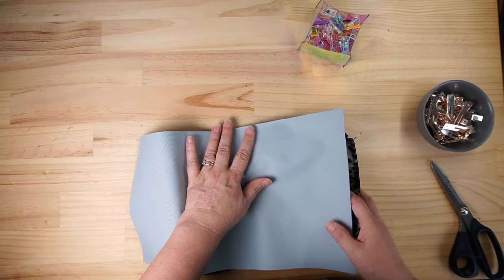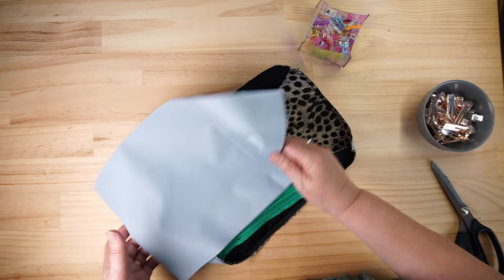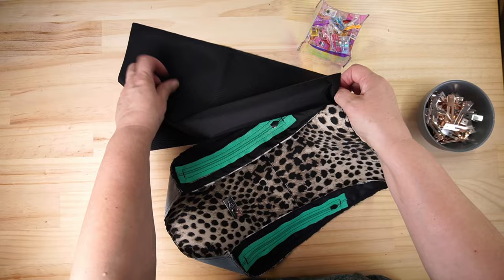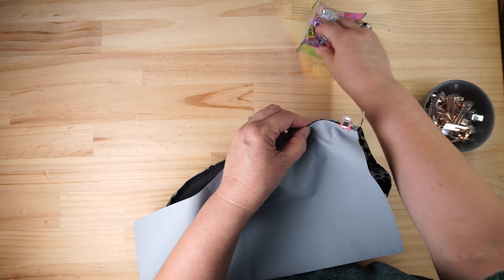I'm going to try something a little bit different here - I'm going to try putting this right sides together with the thin end up here and sandwiching it in between, so that I'm not needing to bind that seam. Let's give that a try. Just clip that around in there over the top of the seam we've just sewn.